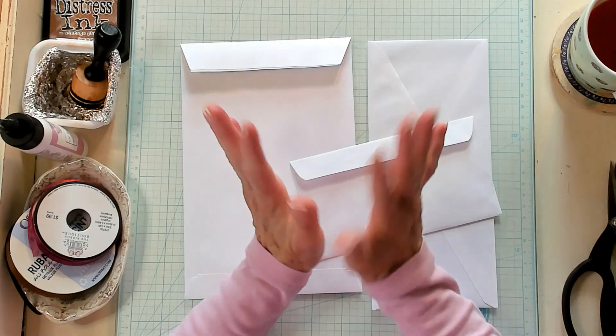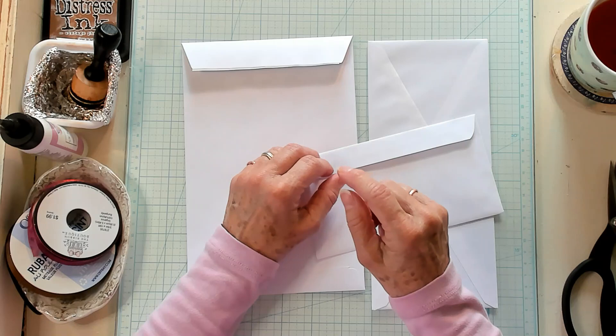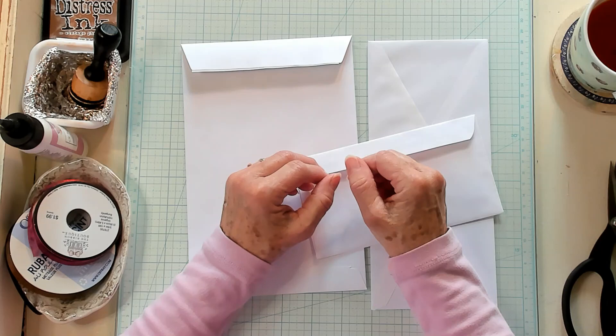Hi Best Buds, it's Kathy with Kathy's Garden and I'm so happy that you've joined me today. Today we're going to make an envelope flip out — it's a junk journal insert. But first, let's have a shout out to Nancy, Darlene, Victoria, June, Robin, Ina, Black Coffee, and Christine. I appreciate each and every one of you.